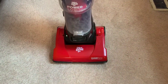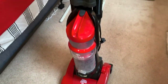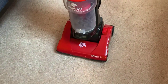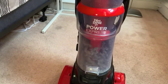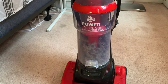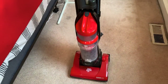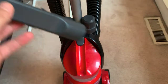This is the Dirt Devil — a pretty powerful vacuum for a very nice price. It has a cool look; you can actually see the stuff it picks up captured inside this clear plastic container area, which you can easily clean, as I'll show you in just a second.